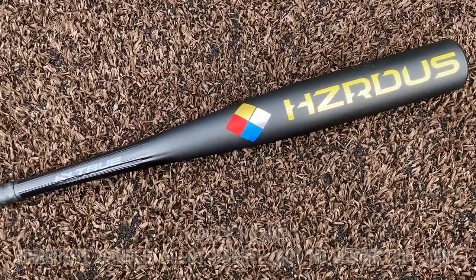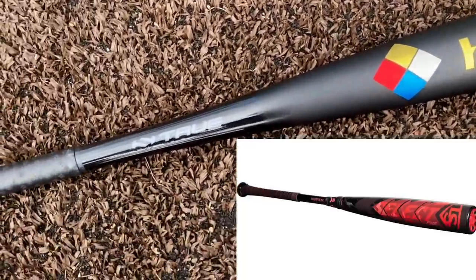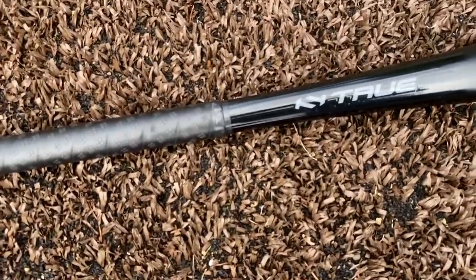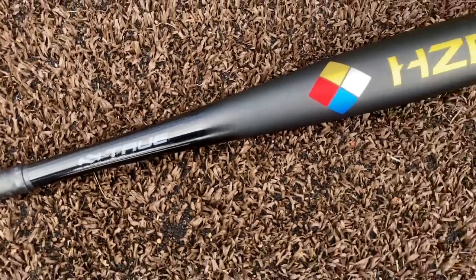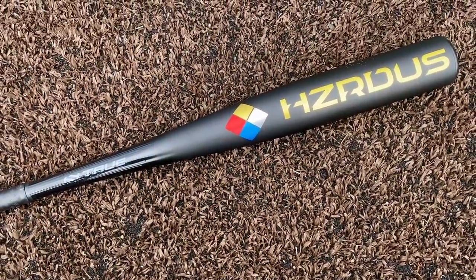This is called a one-piece hybrid: composite handle and an alloy barrel. The big difference is there's no connection piece — they have some texture on the paint to illustrate that the composite fuses directly into the alloy barrel without any connection piece at all.